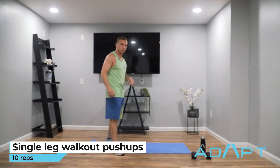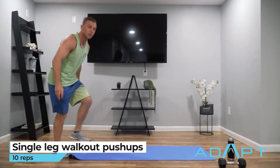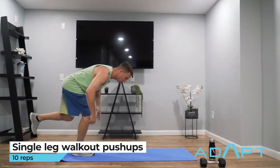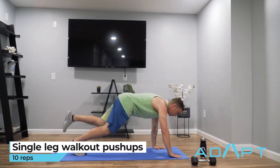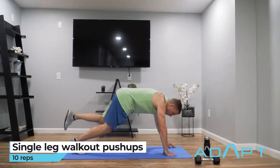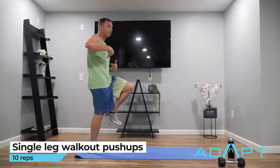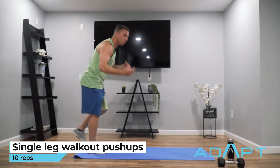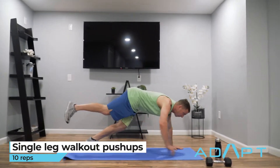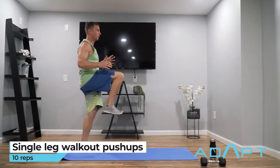And then ten single leg walkout push-ups. The goal here is to stay on one leg for the entire time. Be on your right leg, bend at the knee, bend at the hip — more like an RDL — walk out into a push-up position. If you can keep the other leg up, great; if not, no problem. Do your push-up and then walk it back in. Don't be afraid to bend that knee on the way up. The goal is to do five in a row with the same leg, but you can switch — just do ten total. You'll find one leg is harder than the other to balance, so take your time and don't rush it.